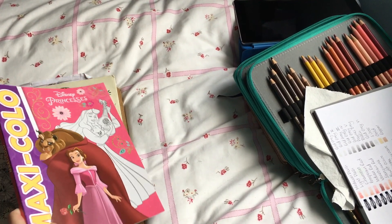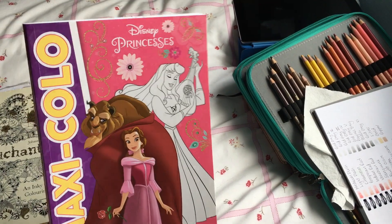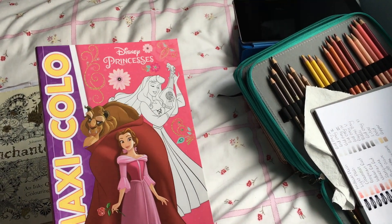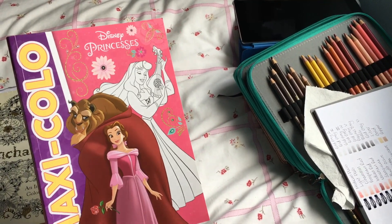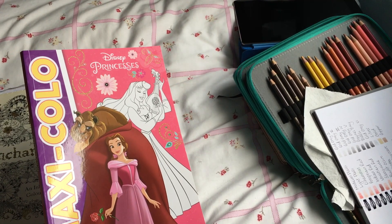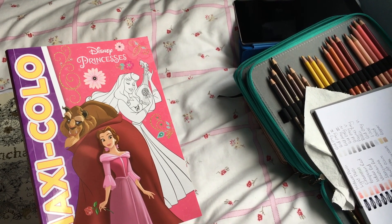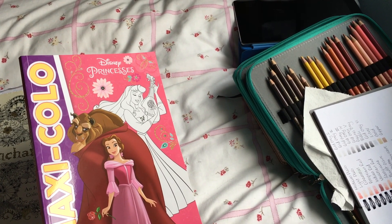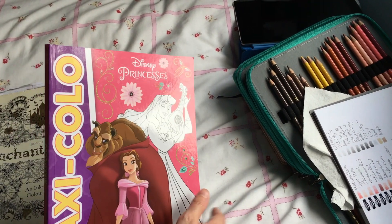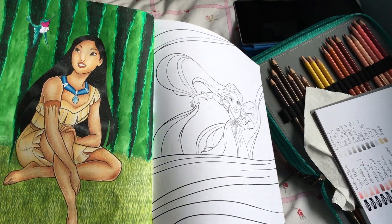I also got some Disney Maxi Colo books from Amazon France. I'm a bit annoyed because I later found you can get them on Amazon UK for the same price, though some I wanted weren't available there. Luckily, as we're still in the EU, I don't pay import tax — just postage — so it worked out basically the same. Unfortunately come March that might be a different story. I decided to do Pocahontas because I love her.